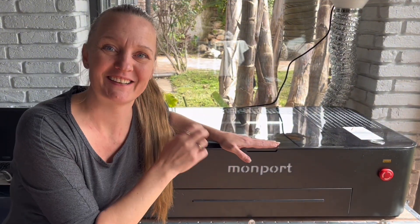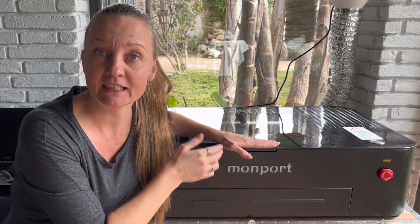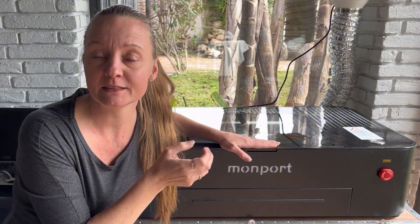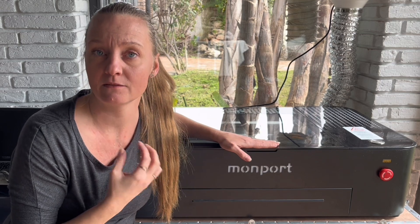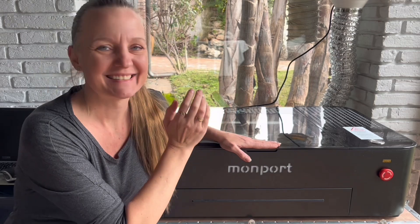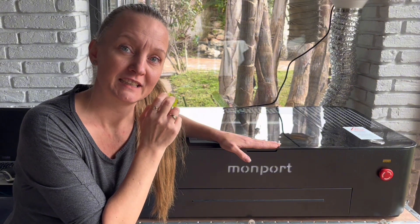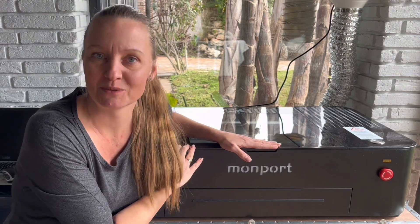Before giving you my final thoughts on the MonPod Onyx, I always feel the need to be transparent. This machine I did get for free for testing and reviewing. I am partners with a lot of companies, but I do not partner up with anyone I can't personally vouch for — my reviews are always honest and my actual opinion. With that said, let's talk about the pros and cons, and also whether I regret changing out my 80-watt CO2 industrial laser with this MonPod 55-watt desktop laser.